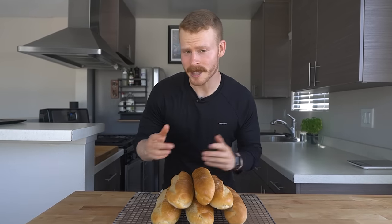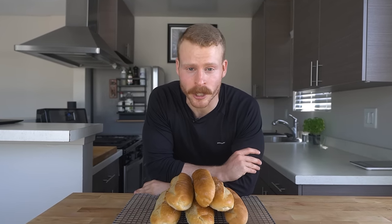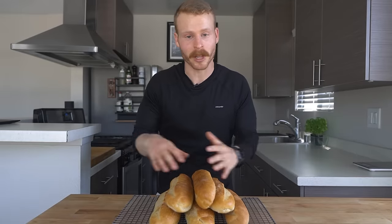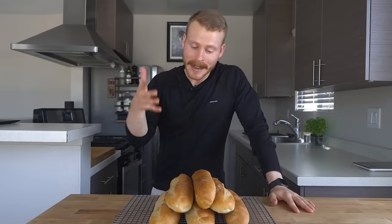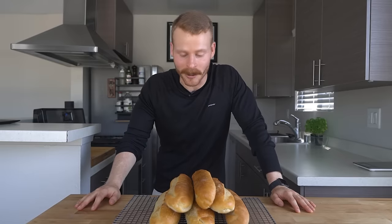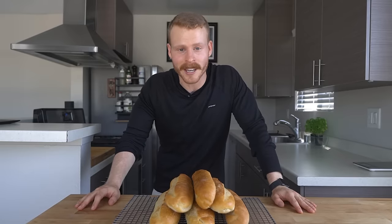Hey everyone, I'm Ethan, a home cooking nerd who likes to find better ways to cook and share them with all of you. We've got a bit to unpack in this one so everything is timestamped below as always if you want to jump around. But I have to say this video brings me so much joy because hoagies are part of my childhood, and if you're wondering what a hoagie is, let me tell you.